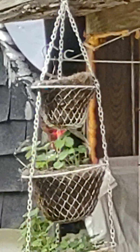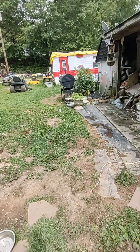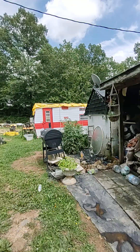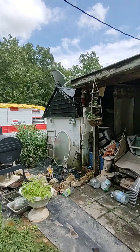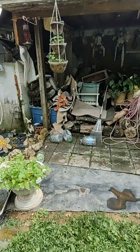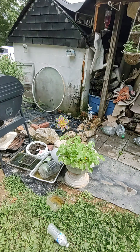There's my little hummingbird — I think that's actually my soldier, the one that tells me when all my feeders are empty. He comes out and buzzes my head. I call him 'Soldier' because he has a little badge on his chest. He's not a ruby-throated hummingbird — I'm not sure exactly what kind he is, but I know he's not a ruby throat.